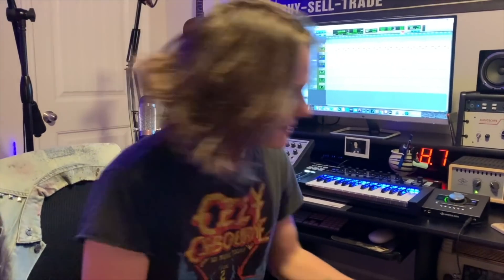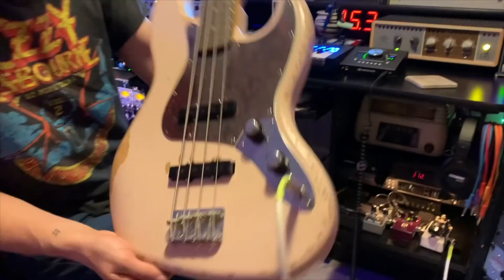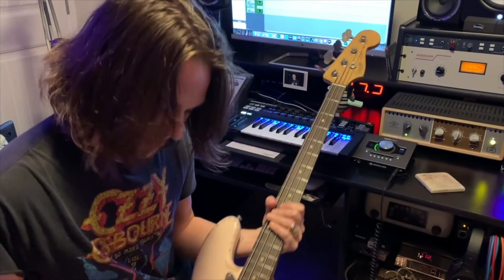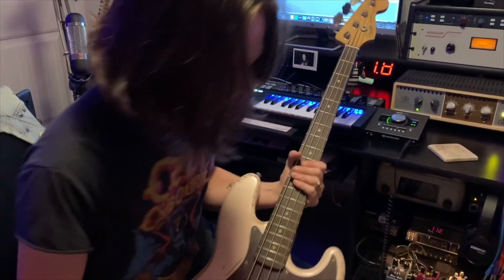Right now I'm going to pick up the bass. I just picked up this 60s-style Jazz Bass — this is the Flea signature model. I loved it because it was shell pink, and that's my favorite color for the guitar.